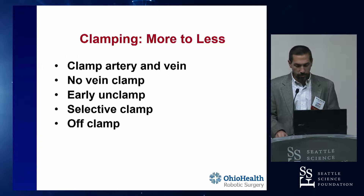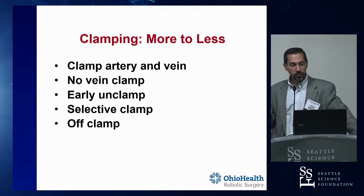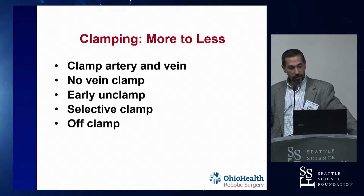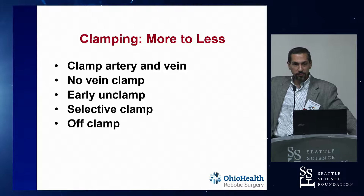I don't want to overlap with Caton's talk later because he's going to talk about limiting your warm ischemia time. But the concept is that you can clamp the artery and vein, you can not clamp the vein, you can do early unclamping, selective clamping, and then completely off clamp. These are all different options going from more to less - from clamping artery and vein all the way to clamping nothing.